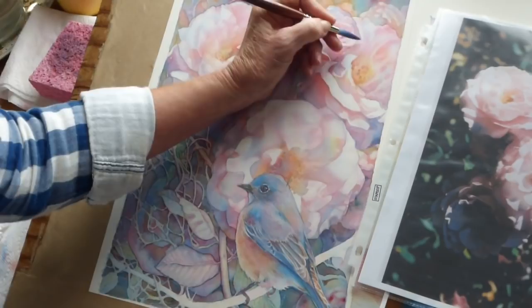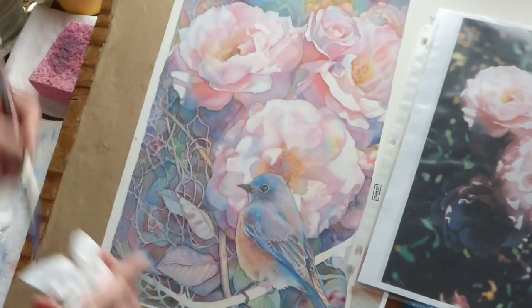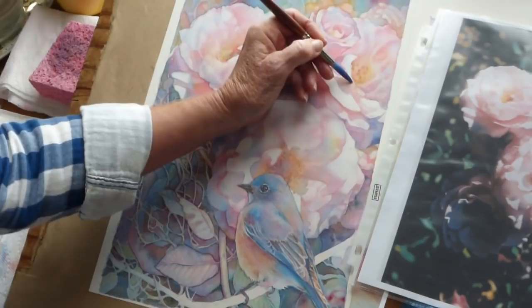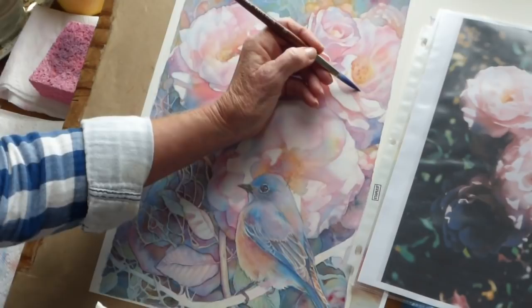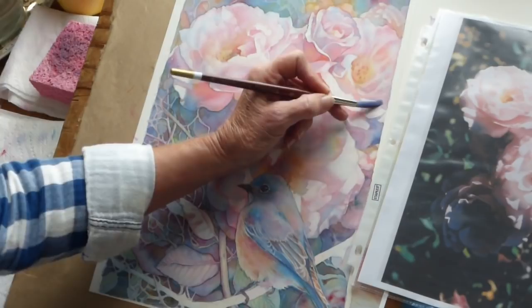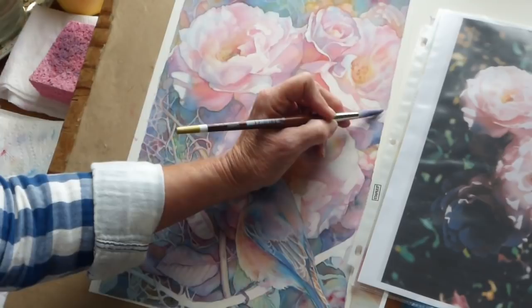So just manipulating that color a little bit and the values — bringing some lighter spots into that. And then I'm going to let it dry. With watercolors, you may or may not know that watercolors dry lighter. It's like acrylics, which dry darker — they'll slightly darken as they dry — but watercolors will lighten up. That's one of the tricks in painting in watercolor: to kind of judge how dark your end result is going to be. I'm going to let that dry. Thanks for watching — I'll be back.